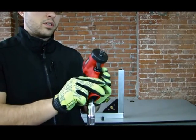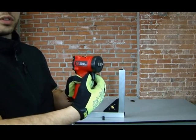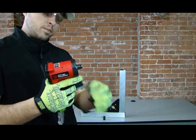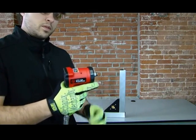If you notice around the trigger here, we have this power adjustment dial. There's one, two, and three settings — so just to show you: one, two, and three.